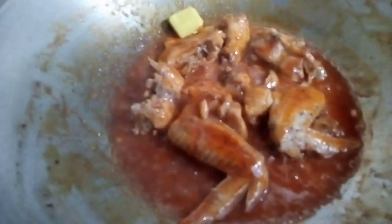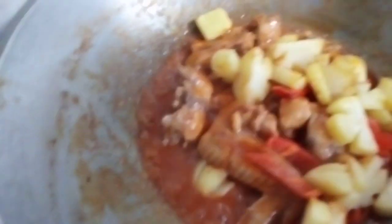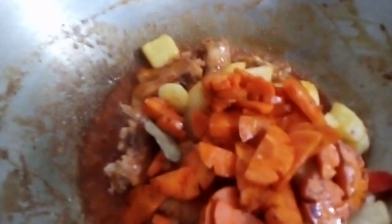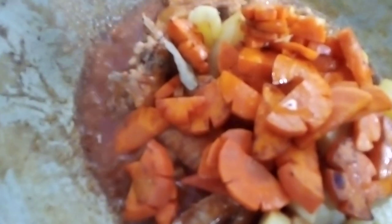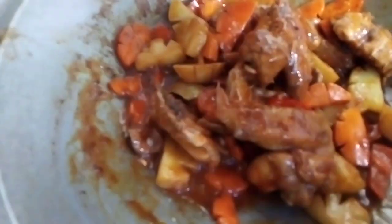Let's get started. So let's go. Let's take a look at it.